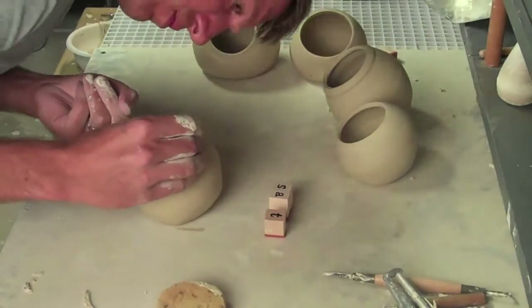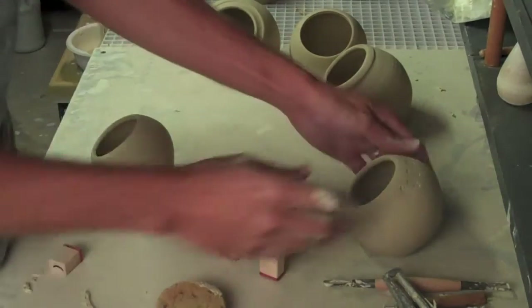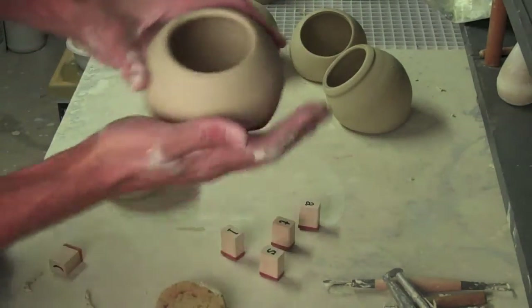I bought these stamps at Michael's and I'm putting 'salt' in parentheses. I don't know why I'm doing parentheses — basically just because the stamp had parentheses. So you can see that's what it looks like: 'salt' in parentheses. Kind of weird, but really easy to make, pretty simple.